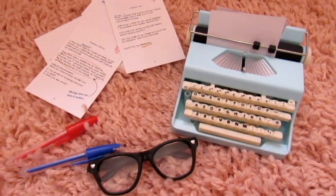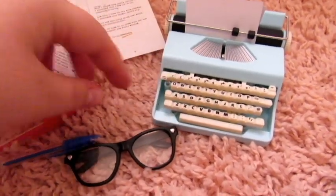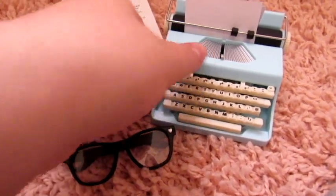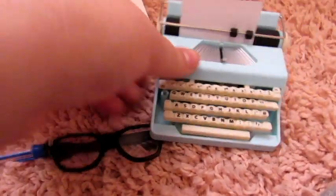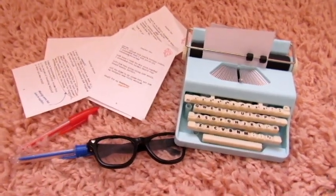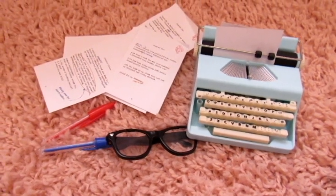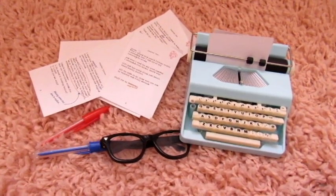Thank you so much for watching. Let me know what you think of this set — I think it's amazing. I also just love the color of the typewriter. Like, I want one like this myself. I think it's awesome and super nice quality. Thank you so much for watching, and I'll see you guys in my next video. Bye.